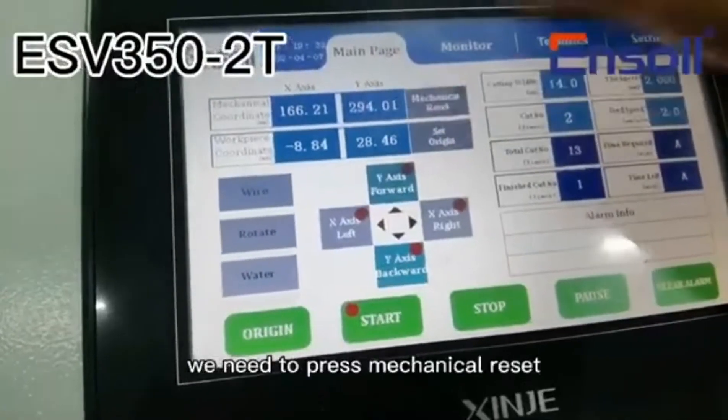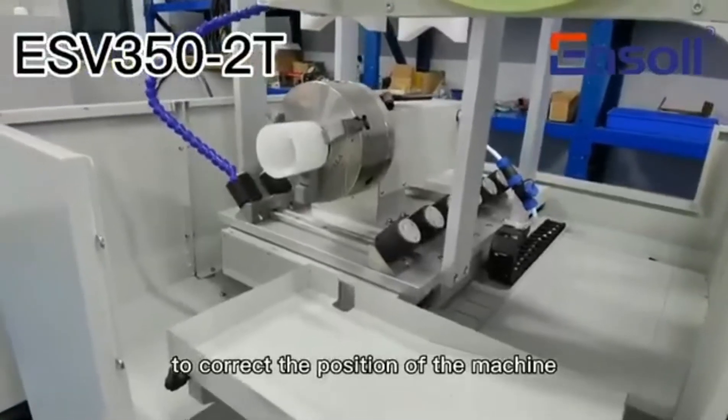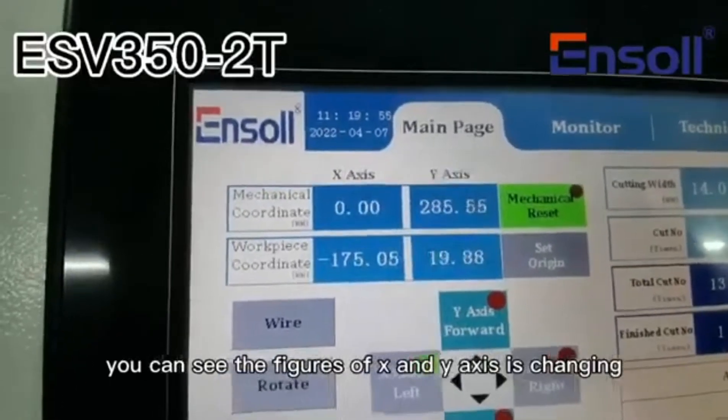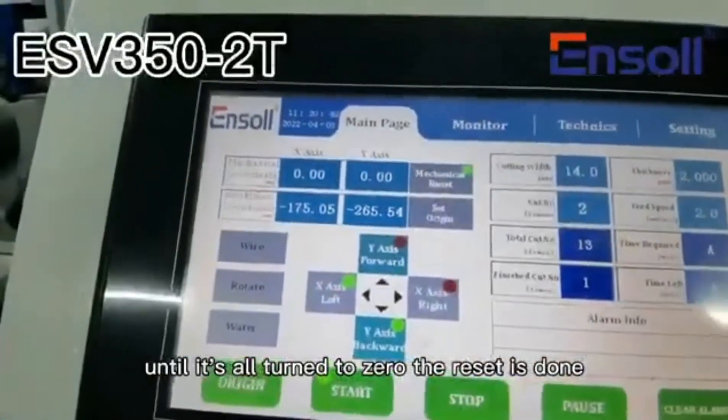We need to press mechanical reset to correct the position of the machine. You can see the figures of X and Y axes are changing. Until they all turn to zero, the reset is done.